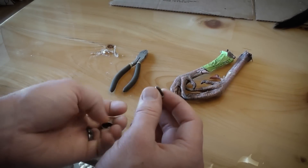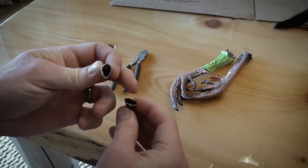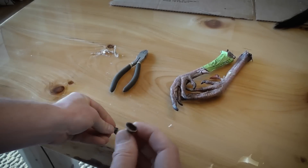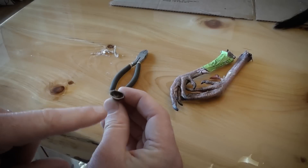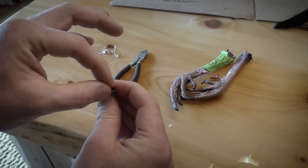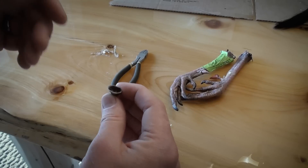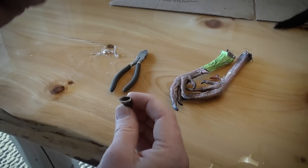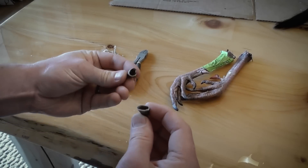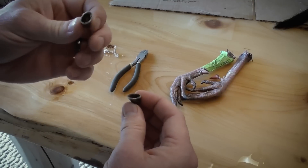With these hollowed out spurs, we're gonna fill one side with hot glue and while it's still hot we're gonna take a finish nail and stick it down in there so that the finish nail is sticking out a good quarter to half inch. Once that hardens we have that nail sticking out. Then we're gonna take the other spur and fill that with hot glue.